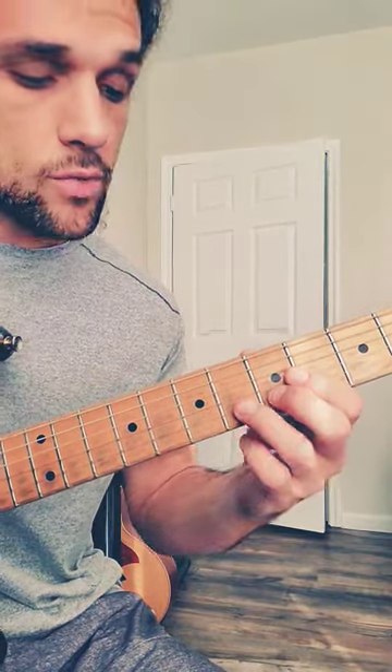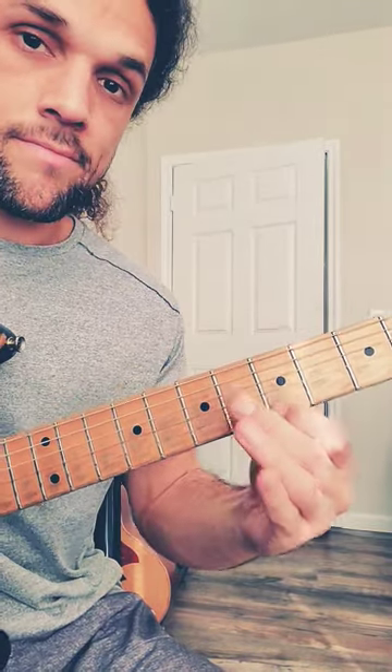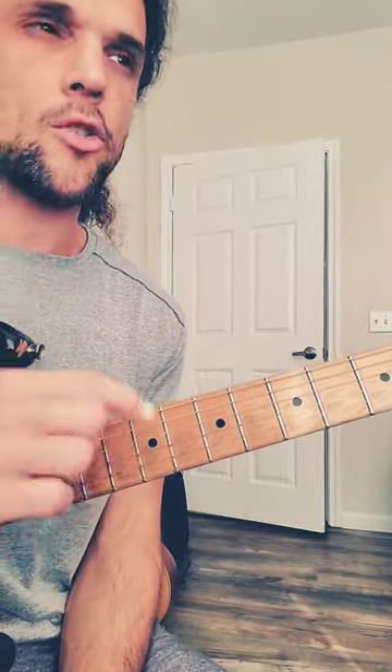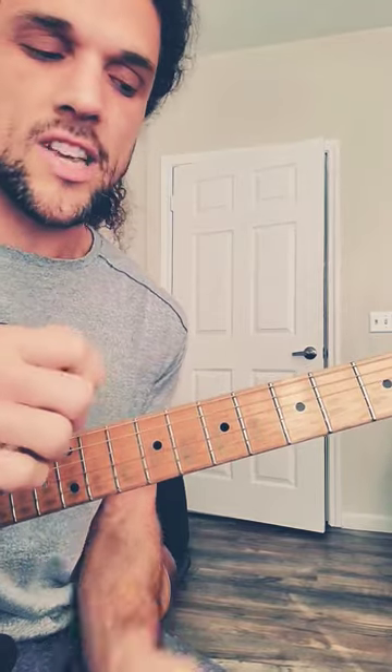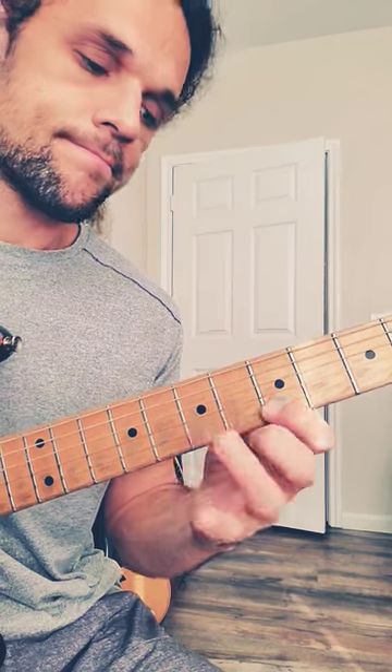You can slide into these notes, hammer on, or bend. Once your ears get used to the sound, you'll get this sort of fancier blues sound or a very light jazz sound. You can slide into them.